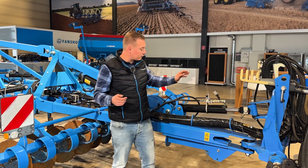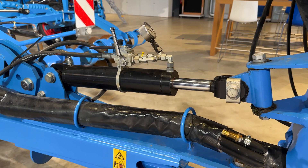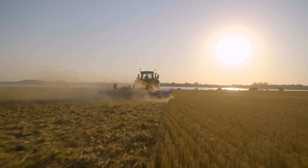As an option you can get a hydraulic traction booster up to 180 bar. It transmits 1.6 tons to the back axle of the tractor.